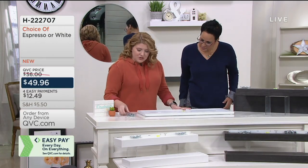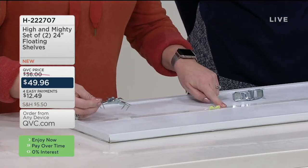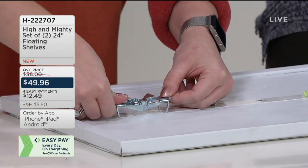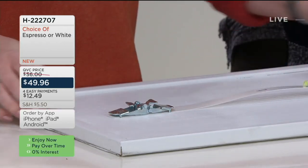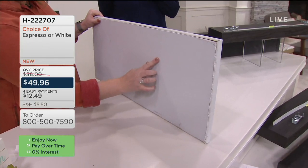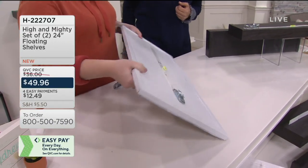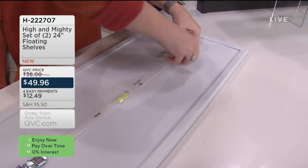These are only for drywall. You're going to have these little teeth — you get a set of two, and they have little arrows on them. With arrows pointing up on your level and arrows pointing up on your teeth, you just place them inside the little grooves of the template on the level and press them down into your drywall.